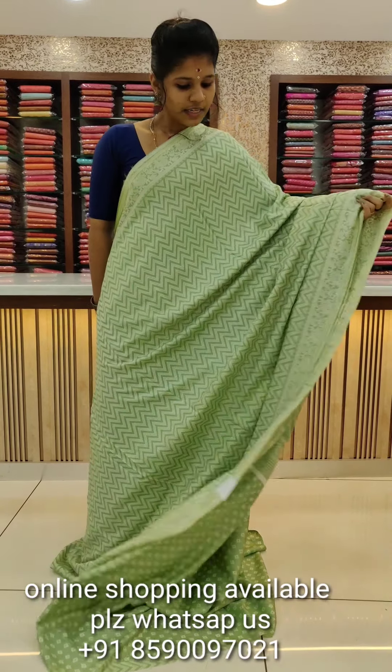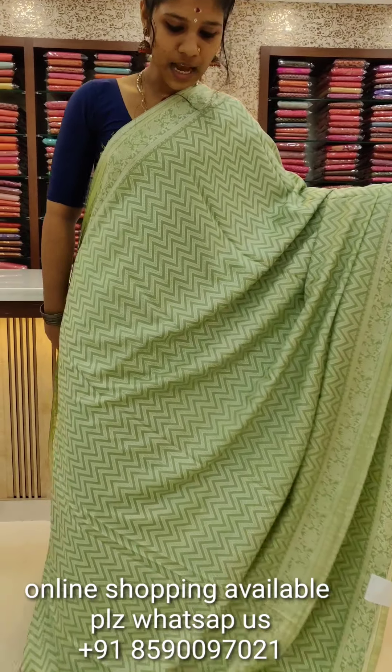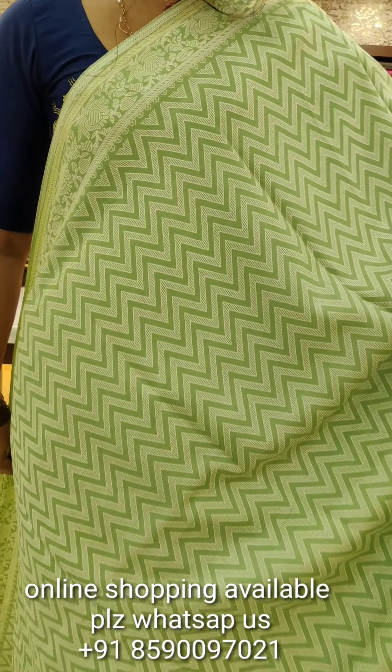On top of the white, there is a green shade. There is a white paint design with the same design pattern. We have a zigzag design.